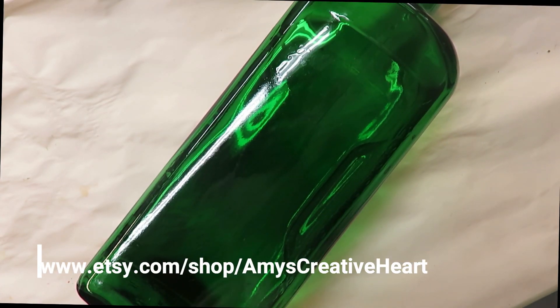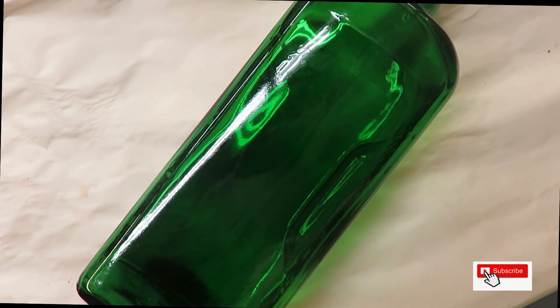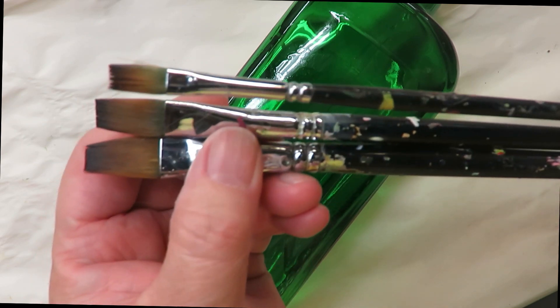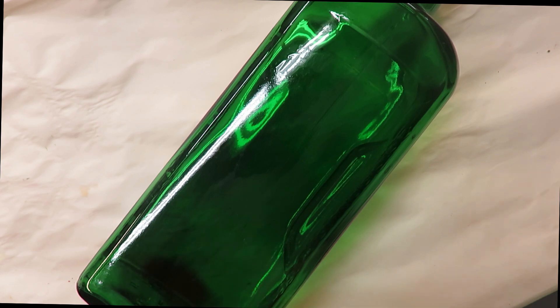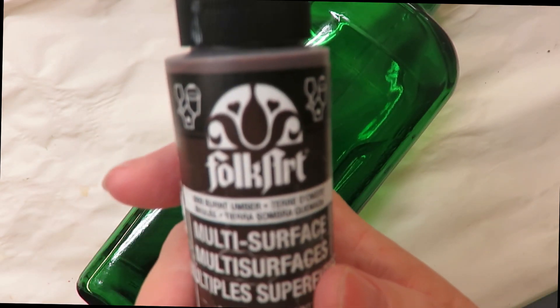Hello, this is Amy. Welcome to my channel, thanks so much for stopping by. Today I'm going to be showing you a branch style painting on this green glass bottle. I'm going to be using three magic paintbrushes — looks like a 12, a 10, and a number 2 — and a fineliner by Westonia. All these items will be listed down below as affiliate links if you'd like to purchase through those. I'm using Folk Art paints: Happy Green, Pale Yellow, Wicker White, Tea Berry, Thicket, and Burnt Umber.